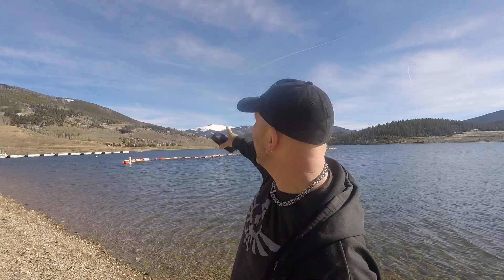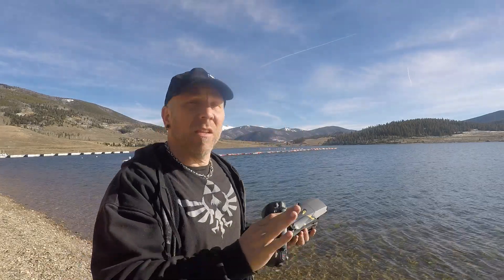Breckenridge is over there and Keystone Ski Resort is behind me over there. I'm going to see if I can get a pano that captures the lake and just a gorgeous shot right here and we'll see how it goes. Let's try it out.